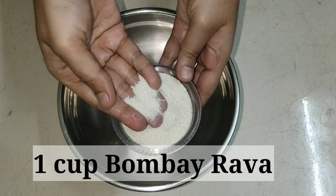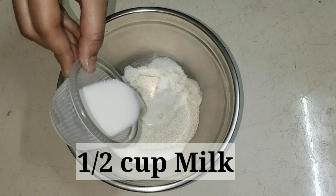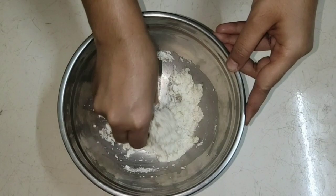I am going to add 1 cup of bombayra. Mix it in a bowl until it is soft and smooth. Add 1 cup of bombayra.